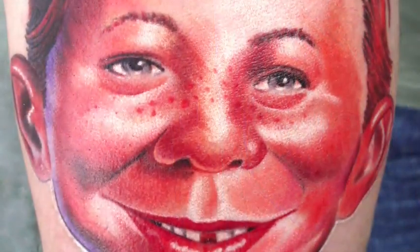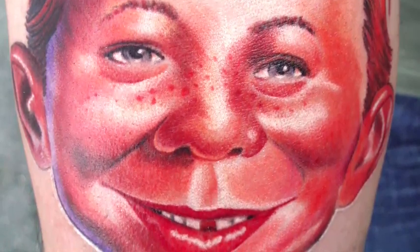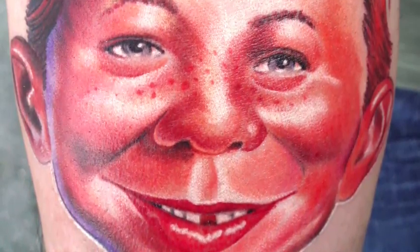Hello everybody, we just got some more questions for a color piece where we don't use any outlines. We found a really good friend of ours, Alfred Newman — everybody knows him. I had a joy to do this tattoo in Austria at a tattoo convention in Graz about a month ago.